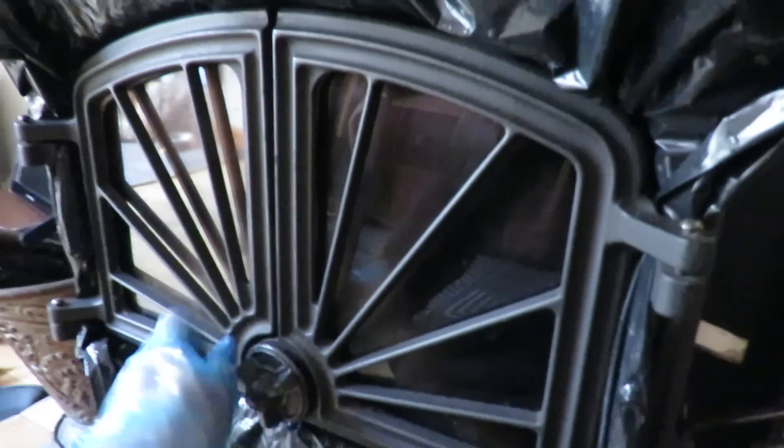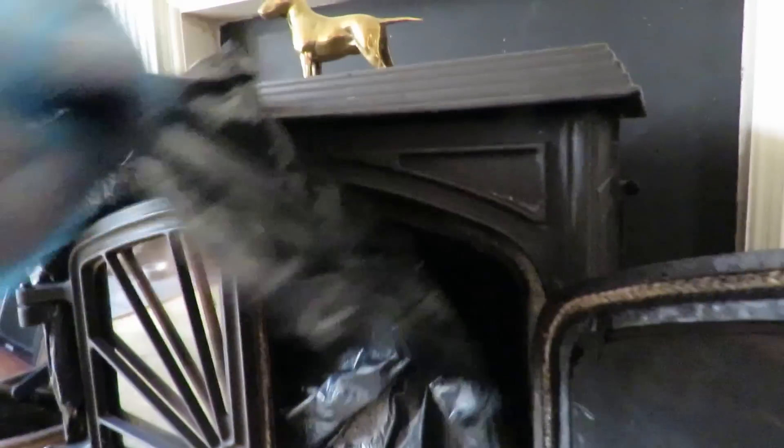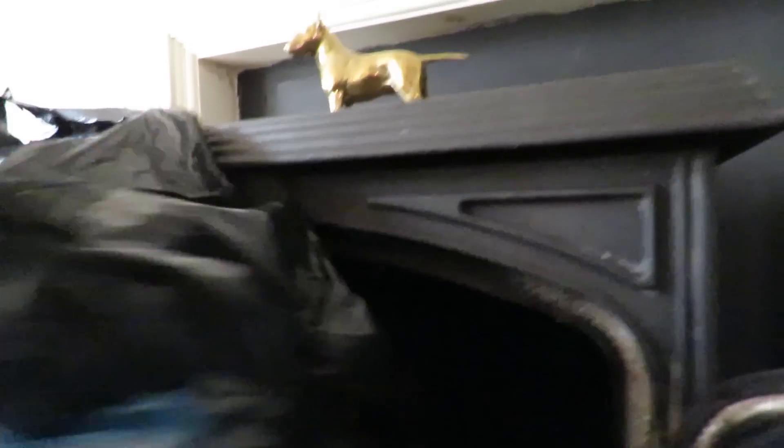First of all we block off the vent at the back of the fire with a piece of wood, and that stops the soot from escaping into the living room. Secondly we remove the plate at the back that enables the soot to fall through to the front of the fire, and we seal up the doors with a polythene bag.